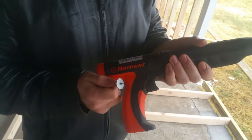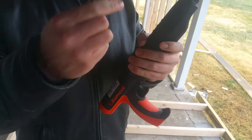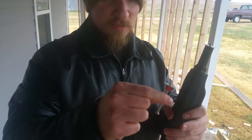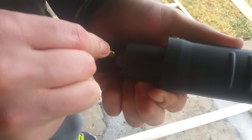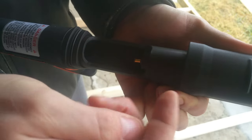Basically, you have two components that you also have to get for it. You have these nails, and they look just like this, and they just slide down this barrel. And then you have basically what are like little .22 bullets, and they slide right down into that barrel.